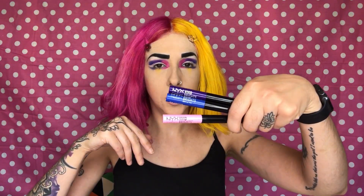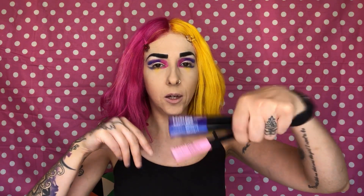I'm going in with my Vivid Brights NYX liquid eyeliners, going right below on the cut crease to highlight those colors a little bit.